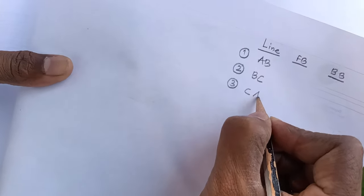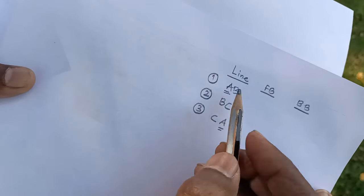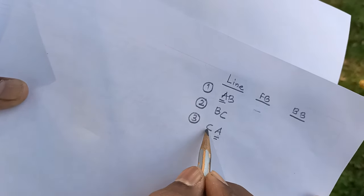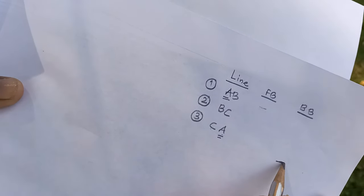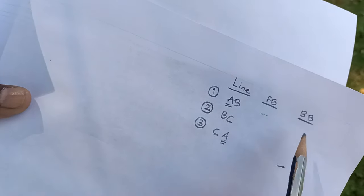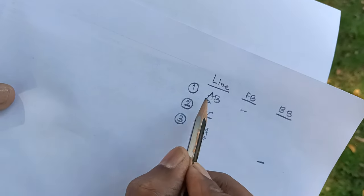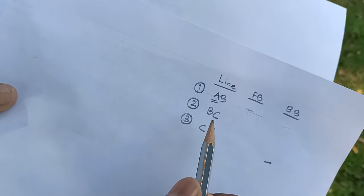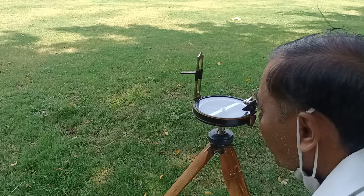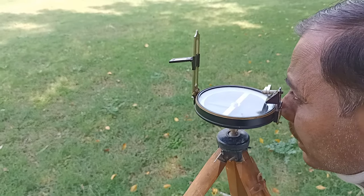From station A, we take two bearings: the fore bearing of line AB, and from station A in the reverse direction, the back bearing of line CA. Always name lines from the direction of travel. From A, fore bearings go into the AB fore-bearing column; back bearing taken at A goes into the CA back-bearing column. We proceed clockwise: A to B to C completing the triangle.